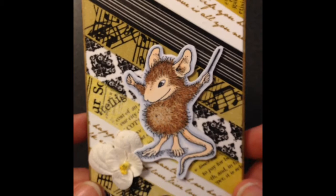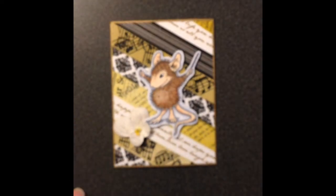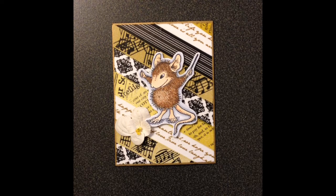So hopefully you like this. I did like pulling out the washi — sometimes I forget about how easy and fun it is to use. I appreciate that and hope you guys all have a great day. Go check out her challenge and we'll talk to you guys soon. Thanks, bye-bye.